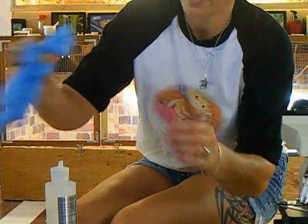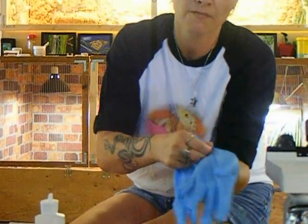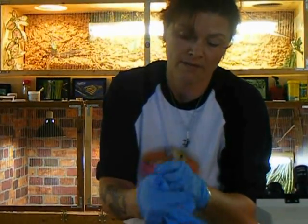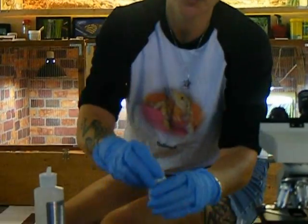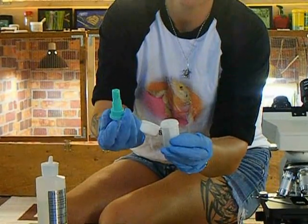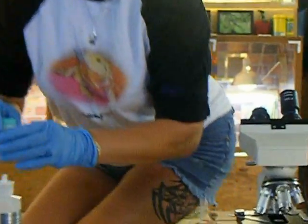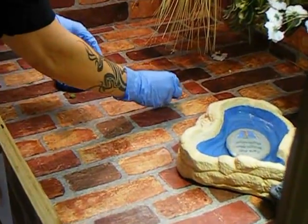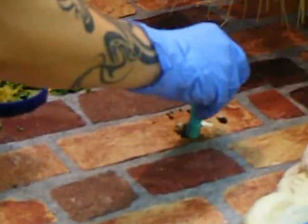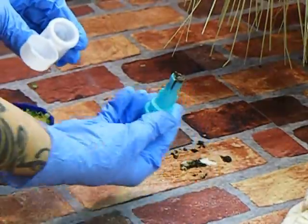So what you do is put your gloves on. You're going to get a fecal sample, and it should be less than 4 hours old — the fresher the better. You take your fecal tester, open it up, and take the green part out. Get a little bit of fecal matter, about the size of a raisin. You don't need the whole thing — just a little bit will do.